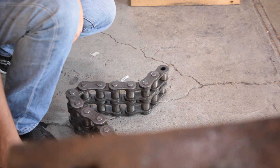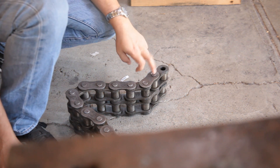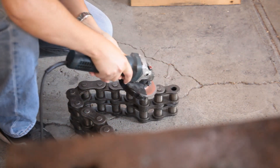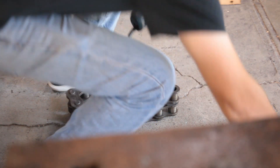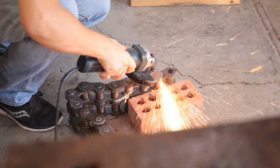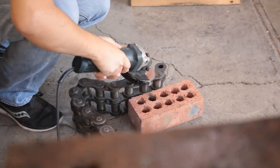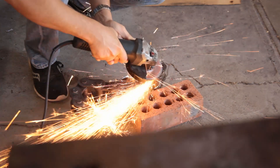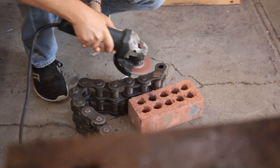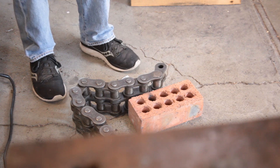So this is duplex chain. I'm just going to take a quick stab at getting this pin out. This stuff weighs 20 kilos per meter.